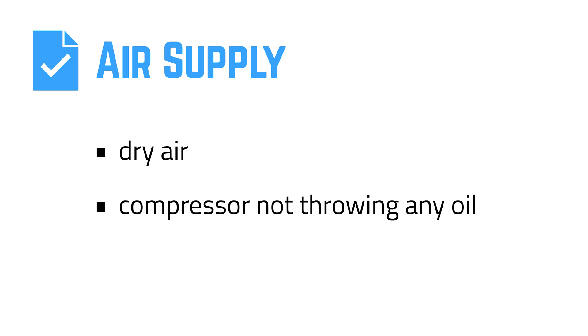When it comes to the air supply, there are a few things you want to make sure. You want to make sure that you have dry air. You also want to make sure your compressor is not throwing any oil, because that'll dramatically reduce the quality of the surface after blasting. We do recommend somewhere between 60 and 90 PSI for most applications.